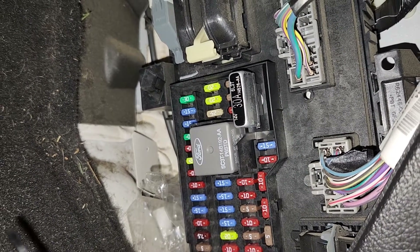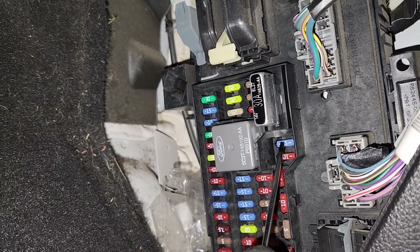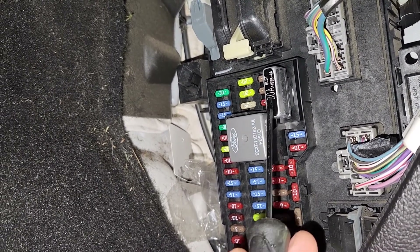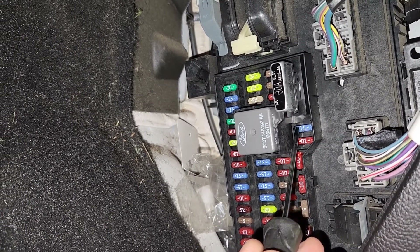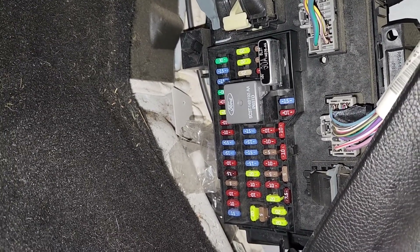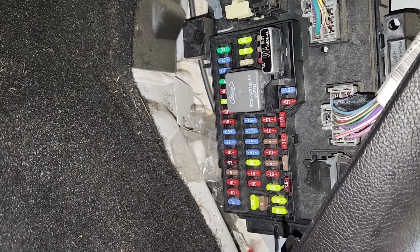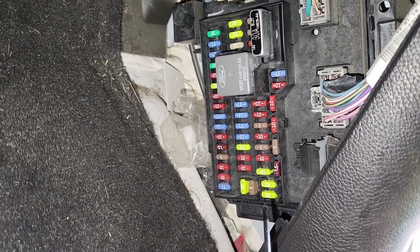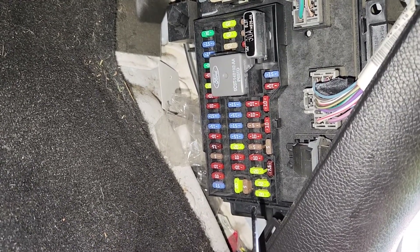You want to check fuse number 41, which is a 15 amp blue fuse located right here, and you also want to check the 30 amp circuit breaker which is responsible for the power moonroof and power windows as well. If one of these fuses is burnt out, replacing it should fix your problem. If not, you'll have to do a bit deeper diagnostics and start looking at the power sunroof switch, wiring, and the motor.